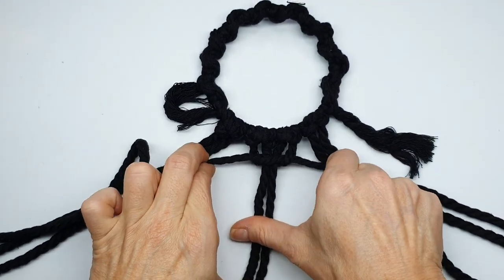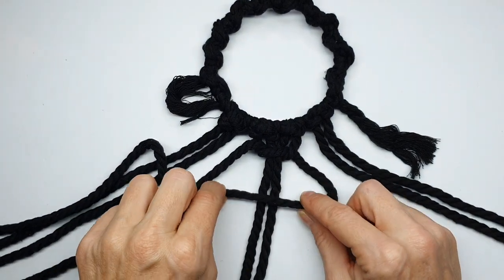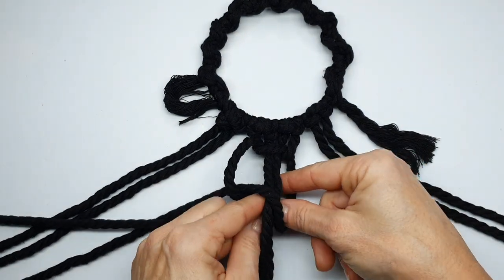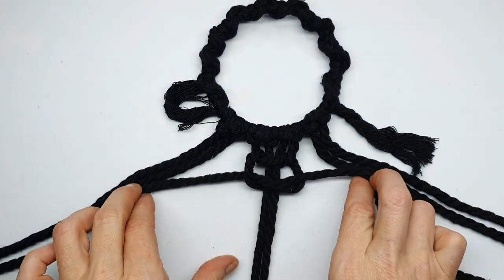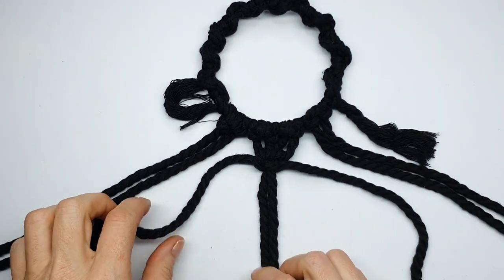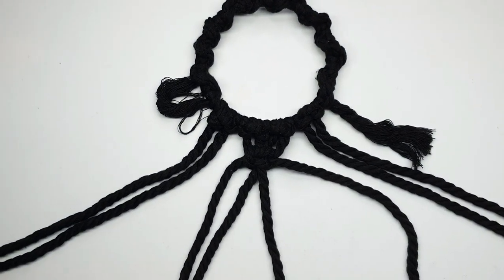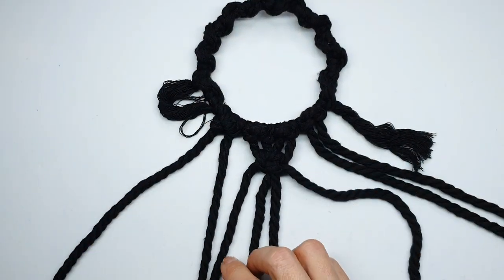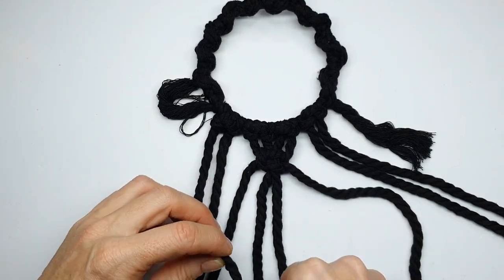Pull this tight — it helps if you grab hold of the two central cords, that gives you an easier option to pull the cord tight. We're going to repeat this in the opposite direction, folding the right-hand cord over the central two legs and feeding the right-hand cord underneath and out towards the right. Pull that tight. Next we need to create knots on the right and left-hand sides, separating out the remaining cords into four on the left and four on the right.